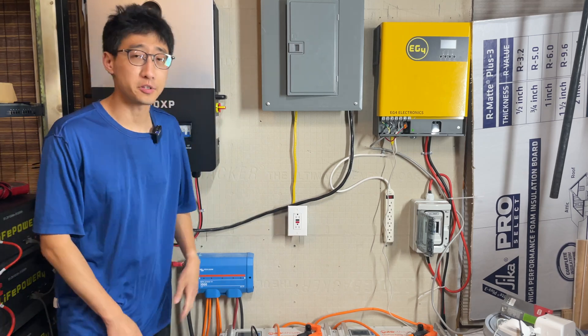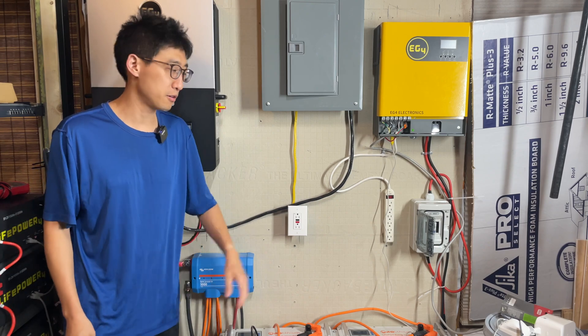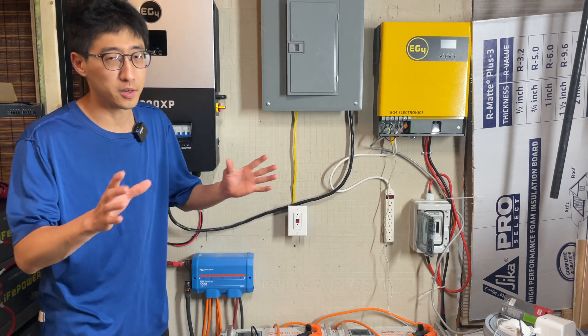Hey, what's up guys, coming back to the channel. I have been using this 6000 XP over the last few months with many different kinds of batteries, including these AO Lithium batteries and these LifePower 4 batteries among several others.